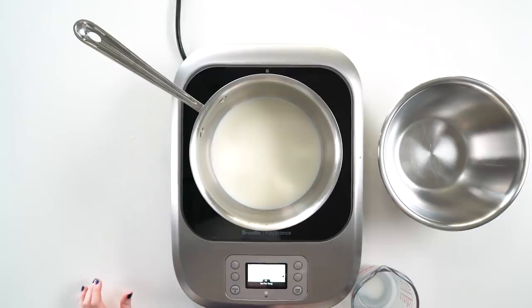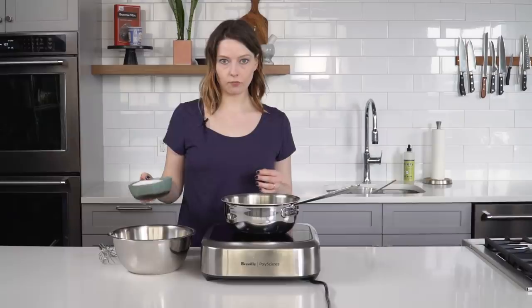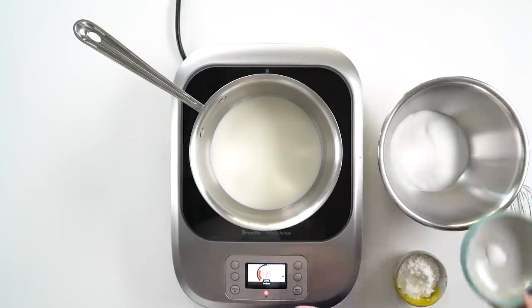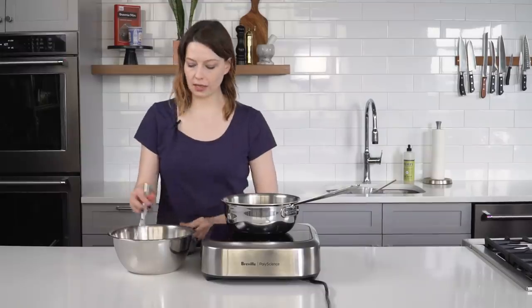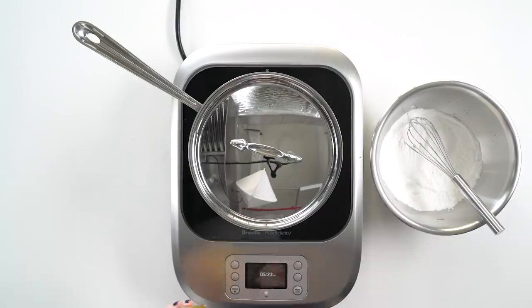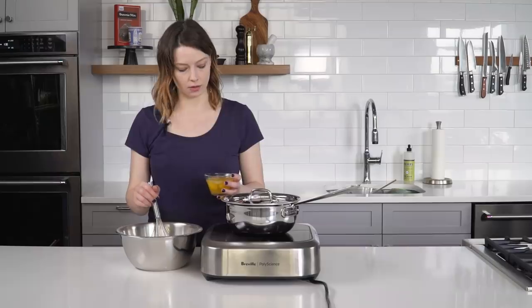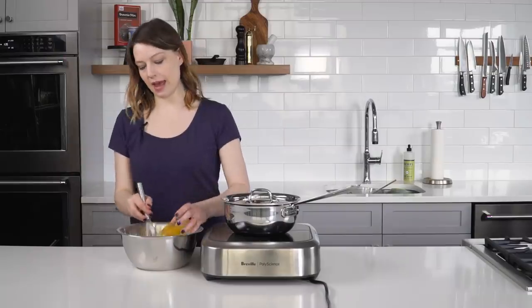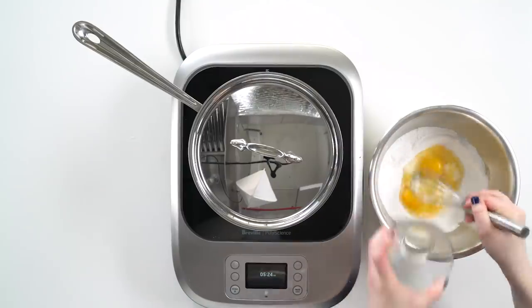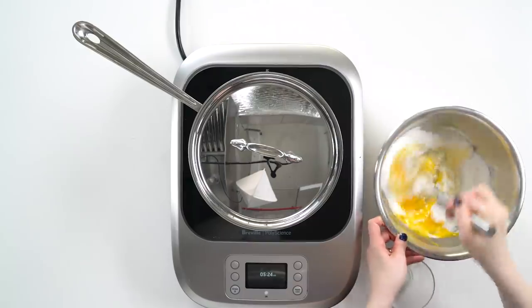While the milk is coming to a simmer with the vanilla bean, I'm gonna go ahead and start on the custard portion, which involves combining some sugar and cornstarch, and then just whisking them really well to combine. Then to this mixture, gonna whisk in some eggs — and just whisk them in until there are no lumps.